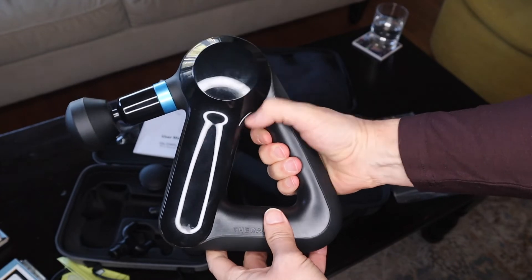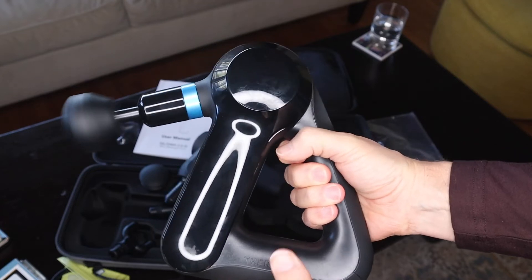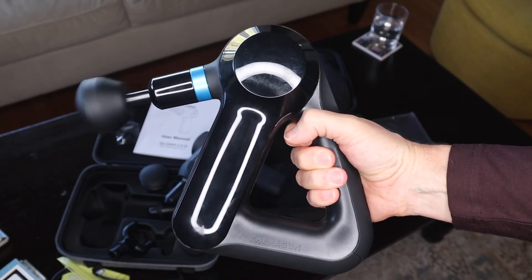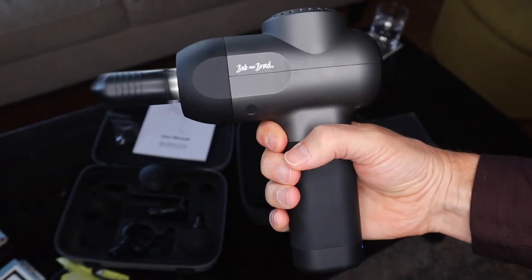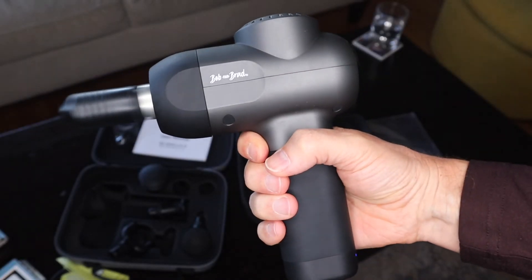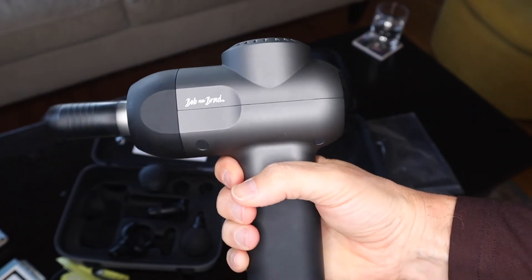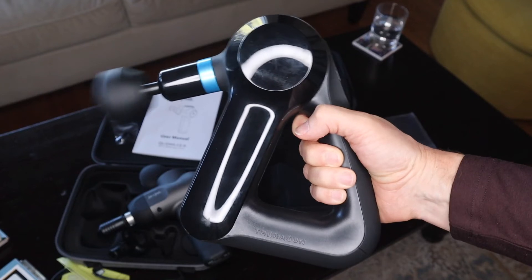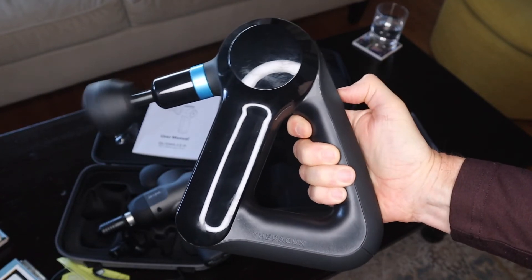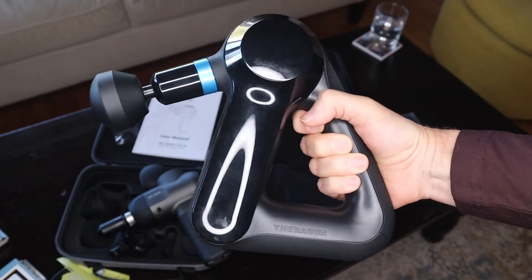How about sound quality? Here is the Theragun Elite sound quality at high. So Bob and Brad's is much, much quieter. Here it is on its highest level. Bob and Brad's definitely beats it as a quieter-sounding massage gun.